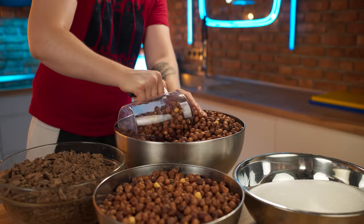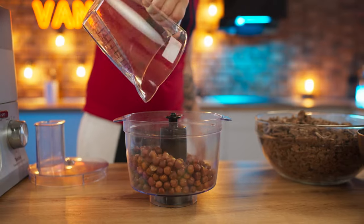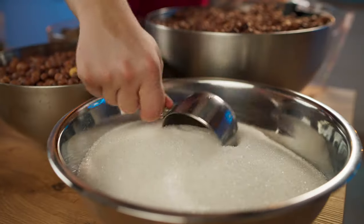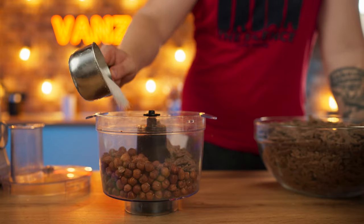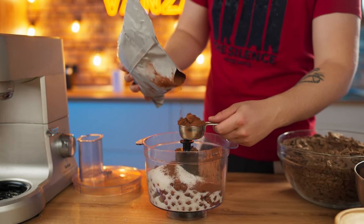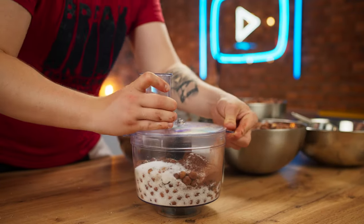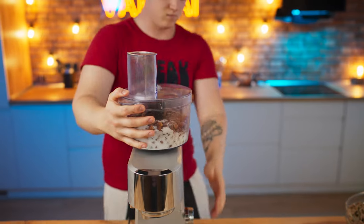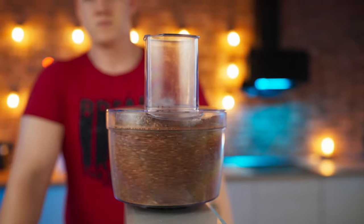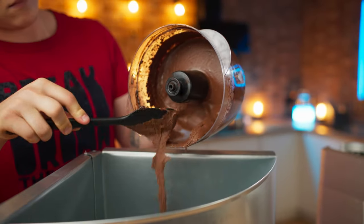We collect 800 grams of nuts and pour them into a blender. We also add four tablespoons of milk chocolate, the same amount of sugar, two tablespoons of cocoa, and salt for balance. We cover everything up with a lid, install on the mixer, and crush the whole batch for 40 minutes until it turns into a paste. Now we transfer it to a custom-made container.